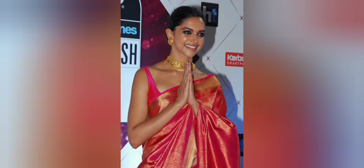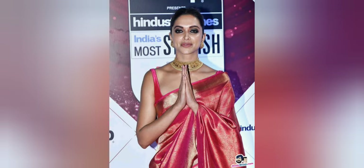Hey guys, I'm Shreya, welcome back to my channel. Today I'm going to recreate the look that Deepika Padukone wore at the HT Most Stylish Awards. She looked absolutely stunning in a beautiful pink Kanjivaram sari with stunning jewelry and that perfect gold smudged liner look. I've tried to recreate this using easily available, budget-friendly products so that anyone can recreate it with ease.